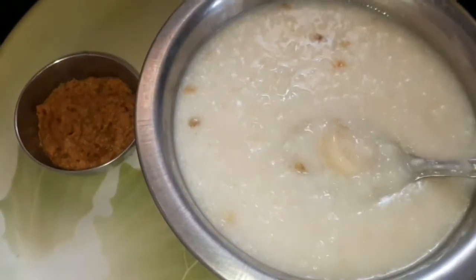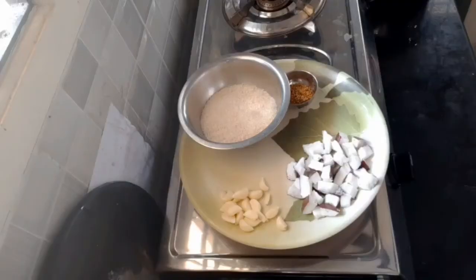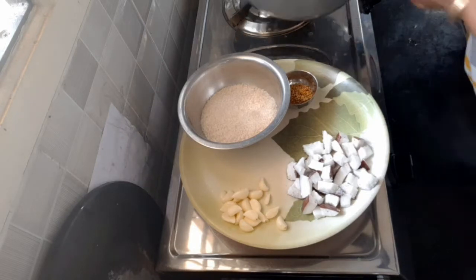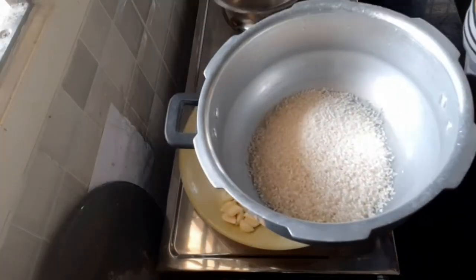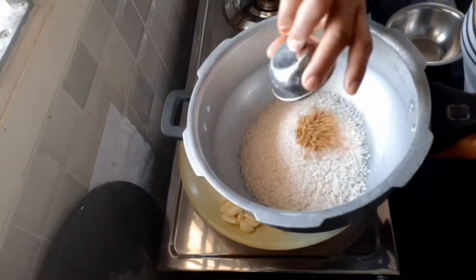We have to cook the meat first in the pan. We'll take a full portion of meat and cook it. Now we will get the pasta and taste.